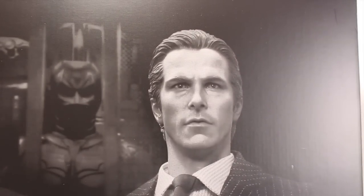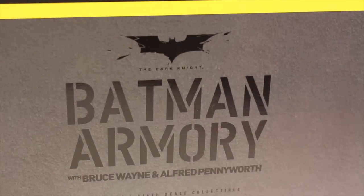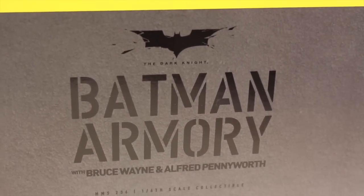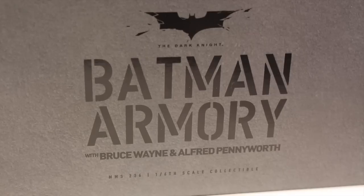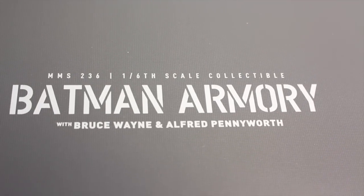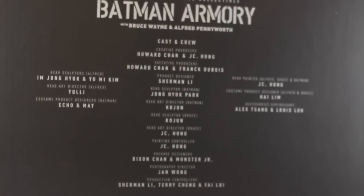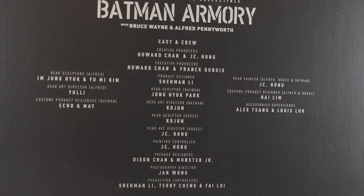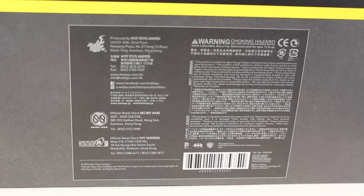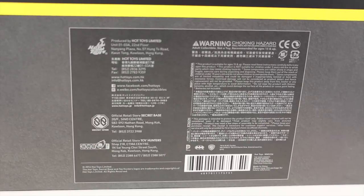So, this box is huge. And this is the set that has Alfred and Bruce Wayne. Very nice black and white picture. It has a yellow line that separates that, it has the Dark Knight symbol — Batman Armory with Bruce Wayne and Alfred Pennyworth. MMS-236 1/6 scale Collectible. The top and sides of the box say Batman Armory with Bruce Wayne and Alfred Pennyworth. The back of the box shows the credits of all the people that made this amazing set — there were a lot of people involved. And on the bottom there's a big warning label.